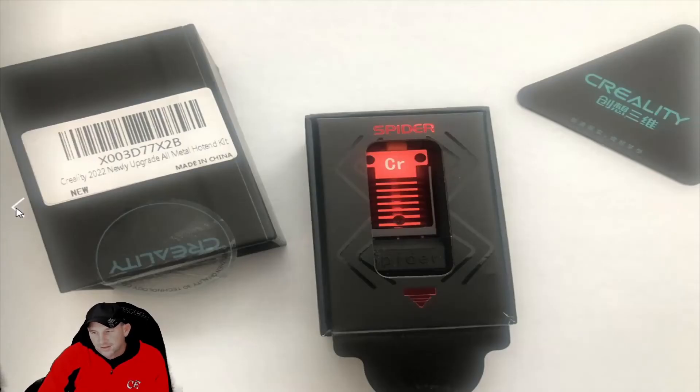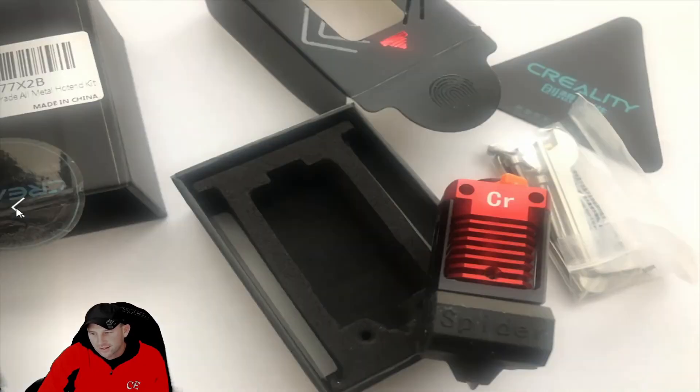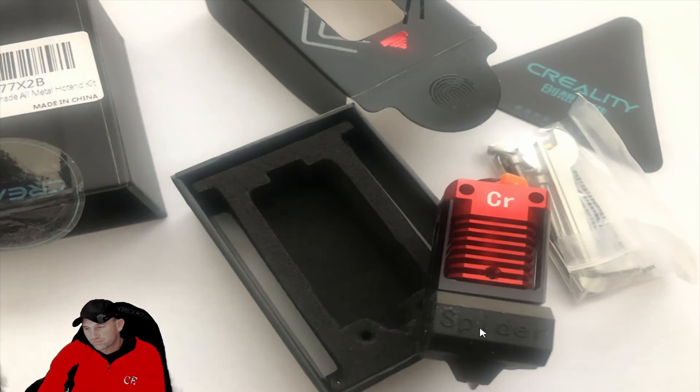As you can see in the pictures, it's well protected — the boot fully wraps around this one, because it does get a lot hotter. It's meant to print a lot of different filaments, and we had questions about steel and other different materials you can print with this 3D printer. There's a large array of different things you can print with this upgrade.